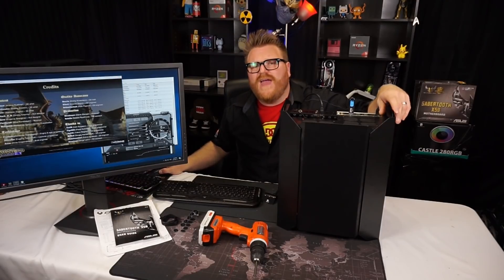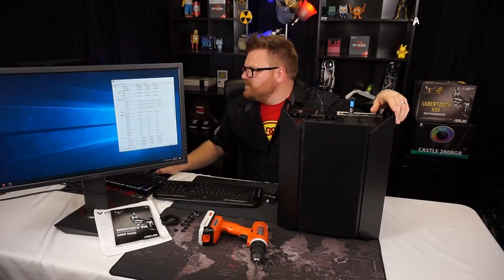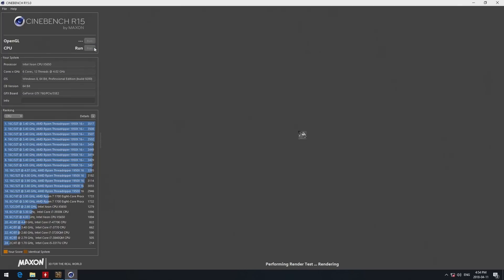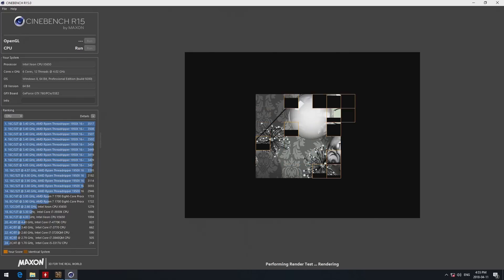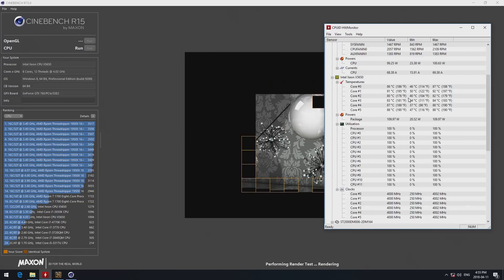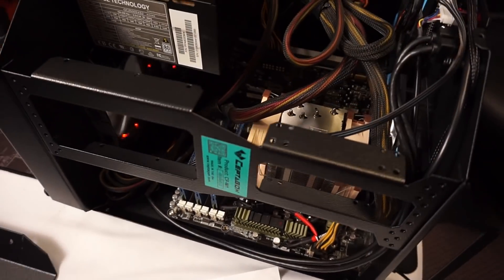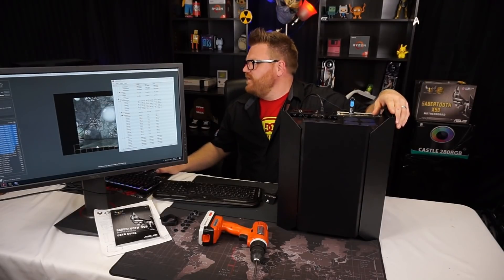Let's check out some temperatures. Keep in mind I only have a Noctua 9-series on there — it has five heat pipes but not a lot of surface area, not like a big tower cooler. I've got the X5650 overclocked to 4 GHz from a 2.6 GHz base. Firing up Cinebench now with a few things still open, so it won't score the greatest. Temperatures are getting pretty high, but I'd expect that with this cooler. The case feeds air right into the tower with a push-pull configuration, so it's about as expected. It's not getting overly loud during the Cinebench run.